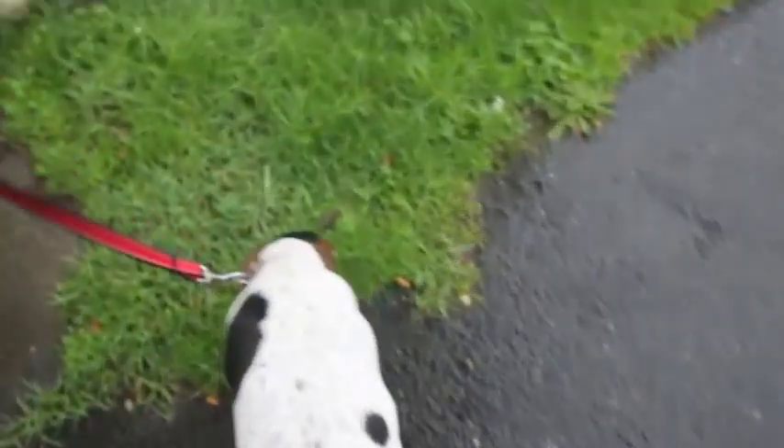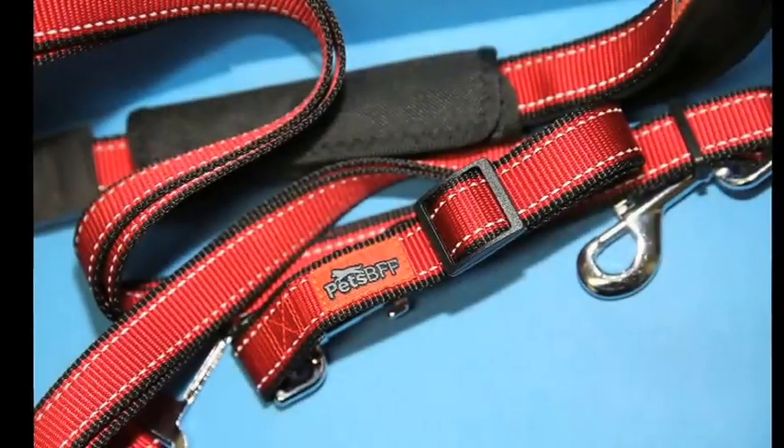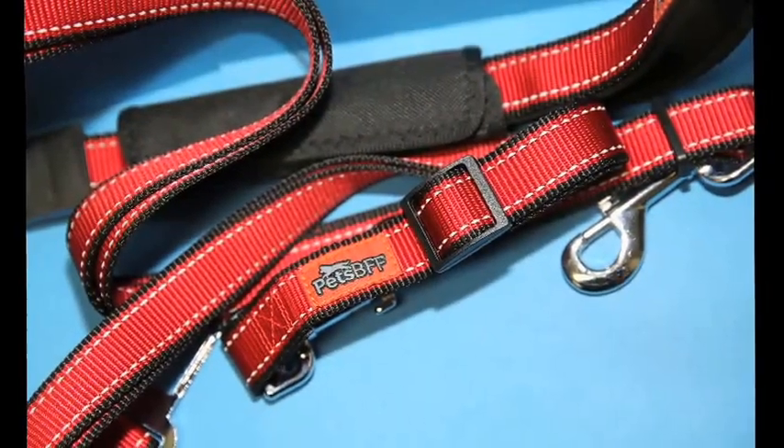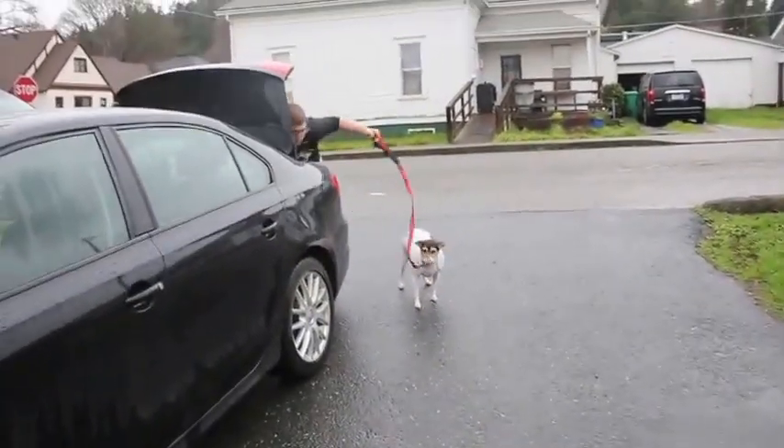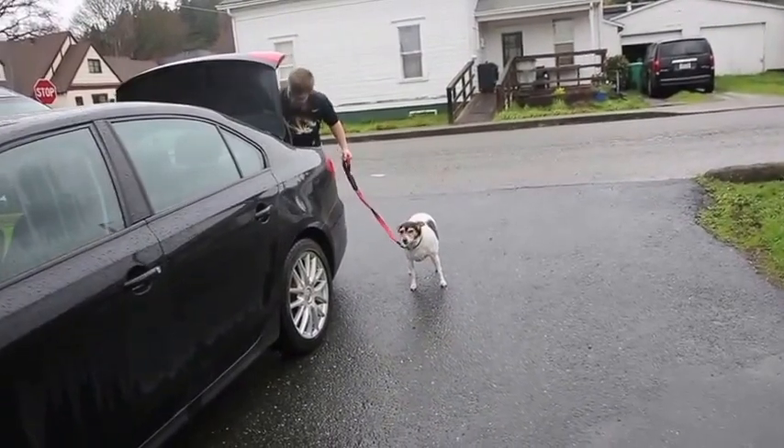You just grab her out and you keep your dog safe at all times. So after she's out of the car, you just connect her to the other part of the leash and she's safe and secure.